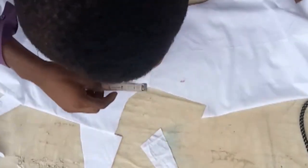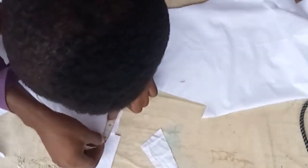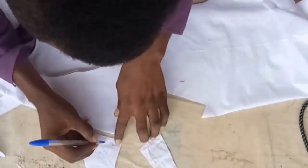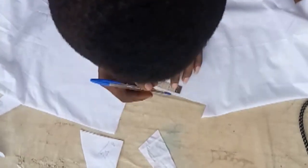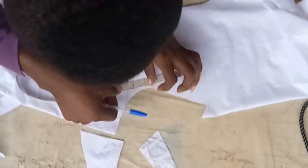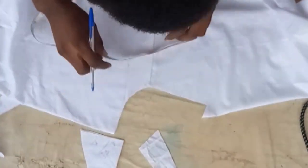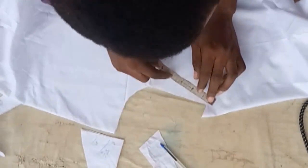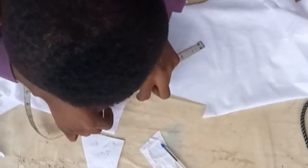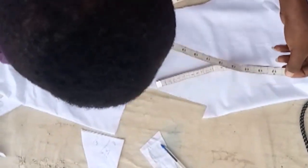First I'm going to measure the back. Whatever you get, write it down — mine was five and a half inches. Then I'm going to add two and a half inches from the shoulder line. So two and a half plus five and a half gives me eight inches. You measure the back measurement, then from the shoulder line you come down by two and a half inches — that two and a half inches is where the collar is going to fall. Then I add one and a half to eight.